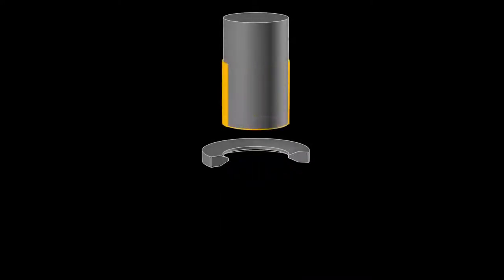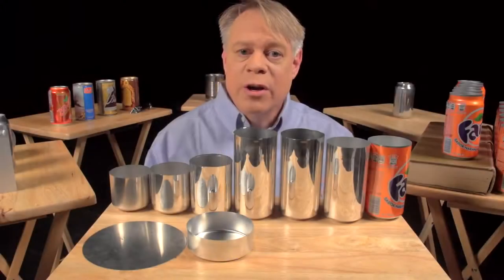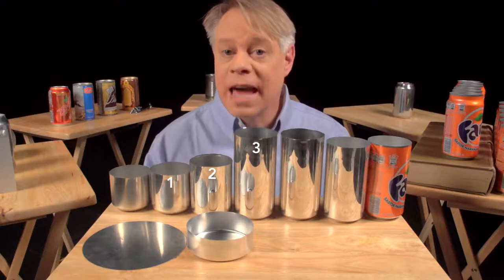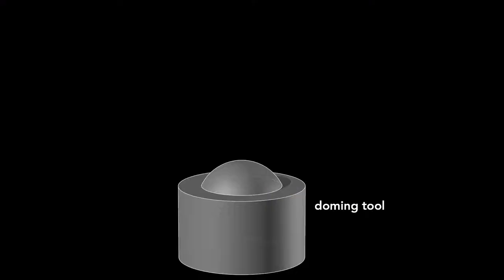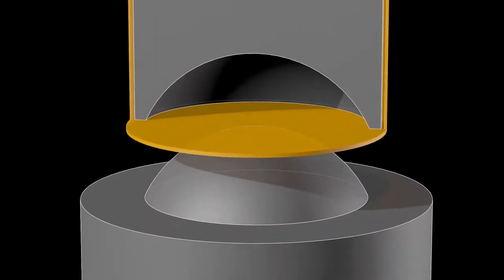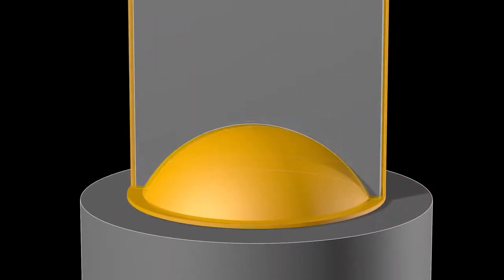If we watch this process again up close, you see the initial thick wall, and then the thinner wall after it's ironed. Ironing occurs in three stages, each progressively making the walls thinner and the can taller. After the cup is ironed, the dome on the bottom is formed. This requires a convex doming tool and a punch with a matching concave indentation. As the punch presses the cup downward into the doming tool, the cup bottom deforms into a dome.